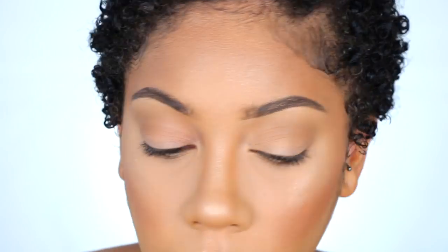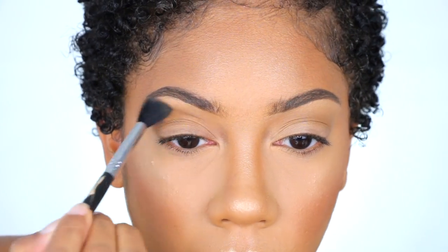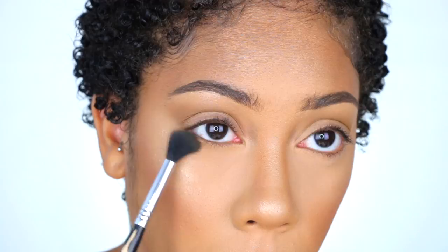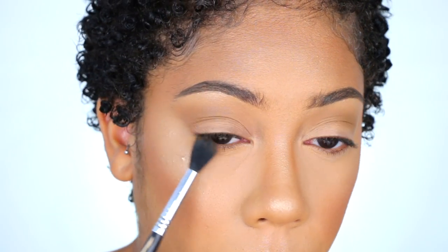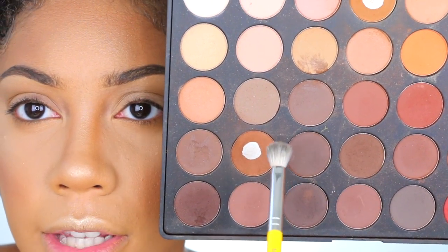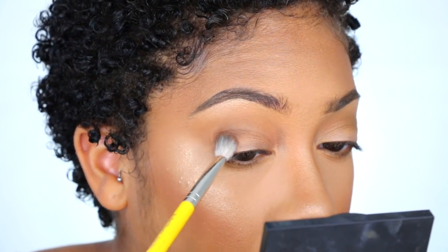I'm going to focus a little bit more of this to get some intensity going in the crease area, because I know I'm going to want to bring some down to the lower lash line as well. I'm going to take a dark brown shade and mix it in with a little of that olive color in the lower outer crease just to get some definition going in there.